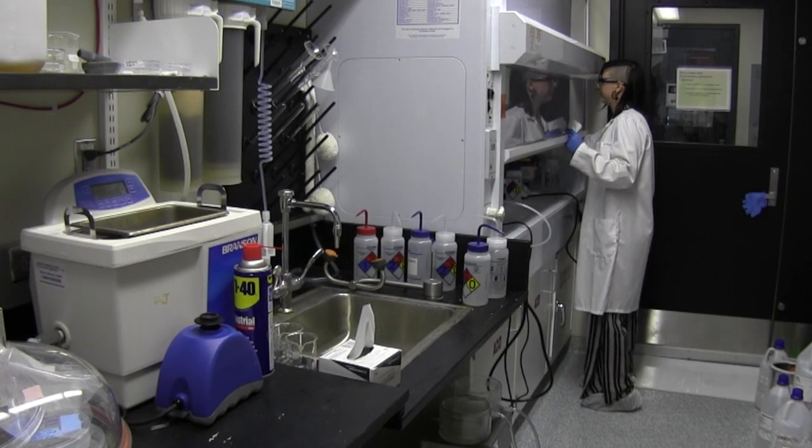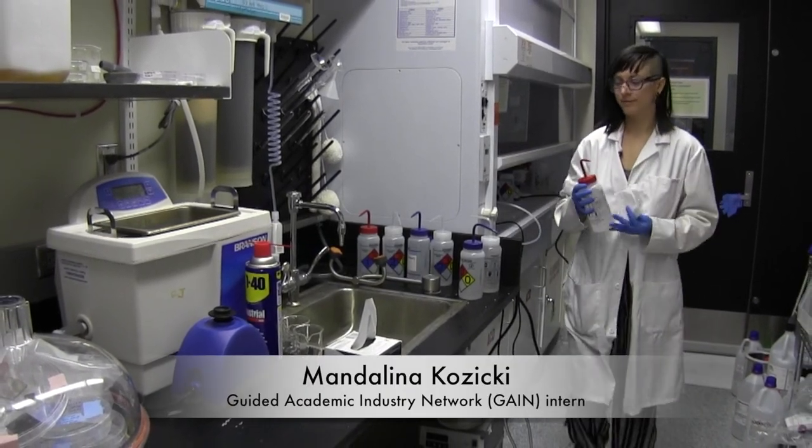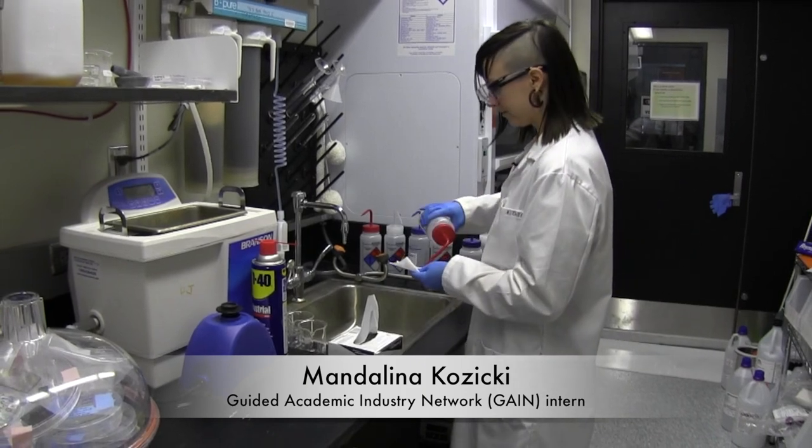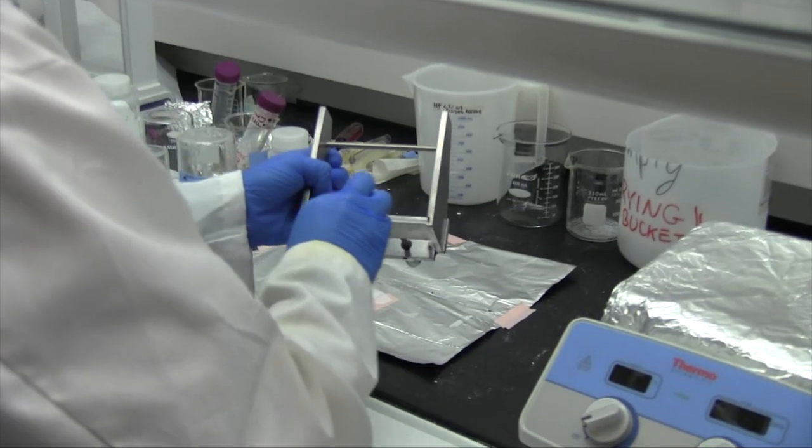I'm Mandalina Kazicki. This is the first time that I've ever participated in a research group and a research project. I've never worked under a fume hood until now, so that's been really, really exciting.